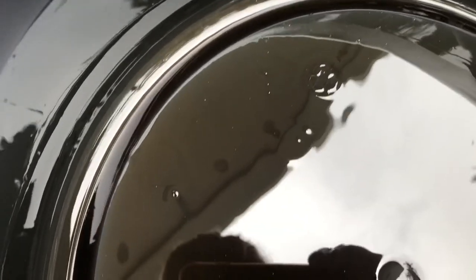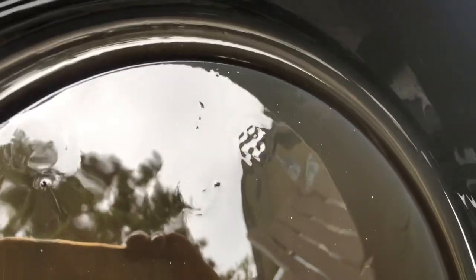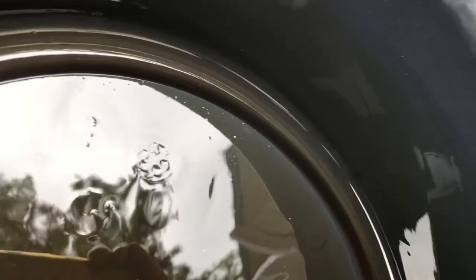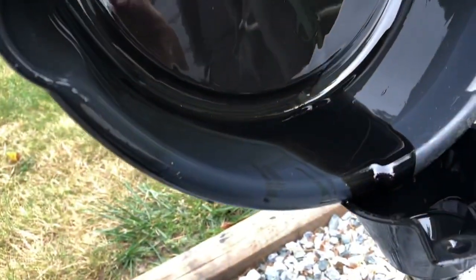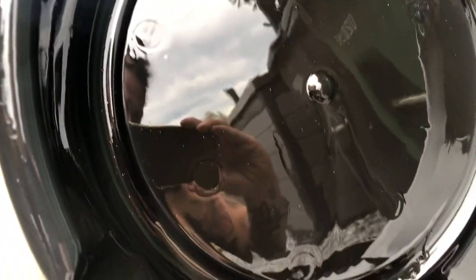There you can see all kinds of little flakes in the bottom of that pan of that old oil. Definitely not what you want to see, but really no surprise there. That's what they call panning for gold - that's all bearing material. Drain the last bit of the oil out there and you can just see all kinds of material sitting in the bottom of that pan. Nasty.